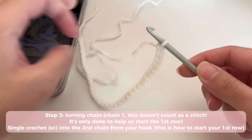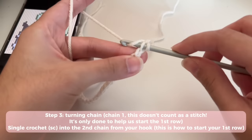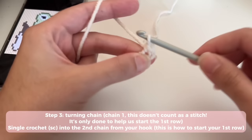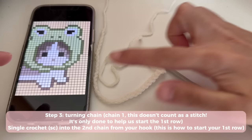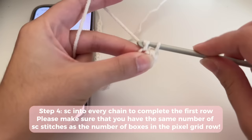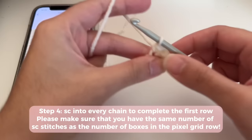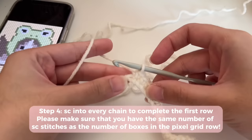Your first row is going to start with single crochet stitches on the foundation chains. To start your first row, make a turning chain — just chain one — then completely ignore it; it's just there to help us start and doesn't count as a stitch. Skip that one, insert your hook into the second chain, and make a single crochet: pull up a loop, yarn over, and pull through both loops on your hook. That is your first stitch — one single crochet equals one box. Insert one single crochet in each chain.